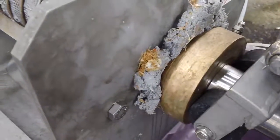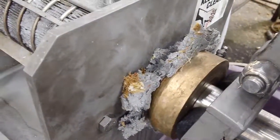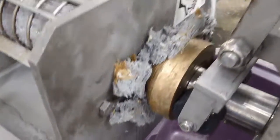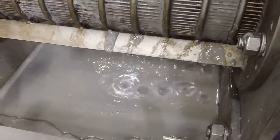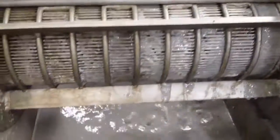A little residual material from the previous test — I tried to get it all out, just a tiny bit, no big deal. There is a bit of solids escaping with the liquid through the screen.